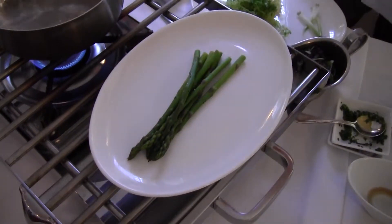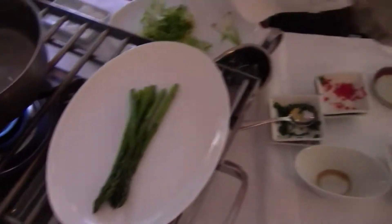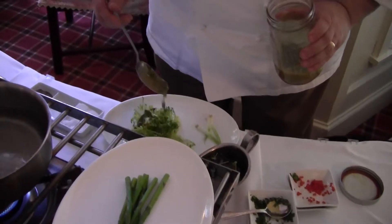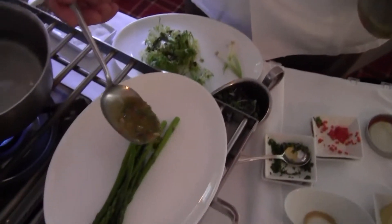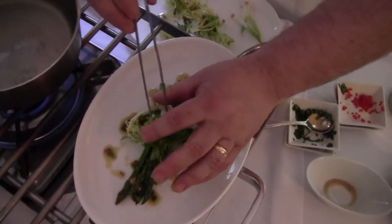I'm going to take some of my frisee greens and some of my jar dressing. You can see it right down in there — doesn't that look great? I'm going to take a little bit of that and spoon it right over that frisee, then spoon a little bit on top of my asparagus and put that right in the center.